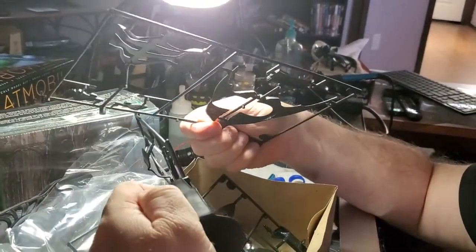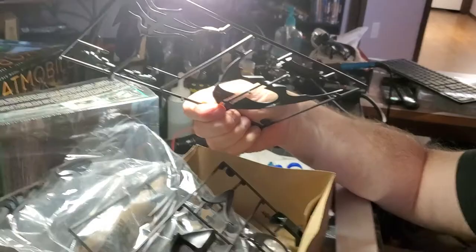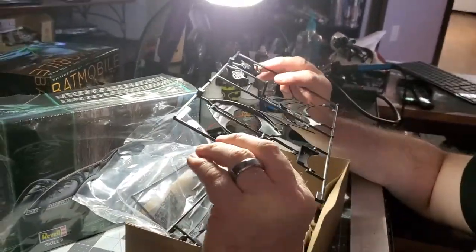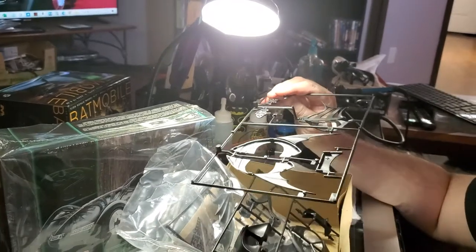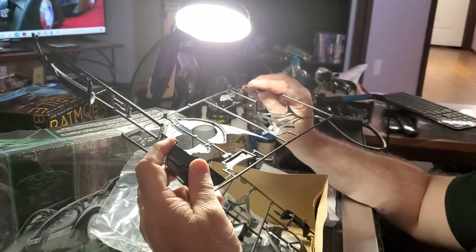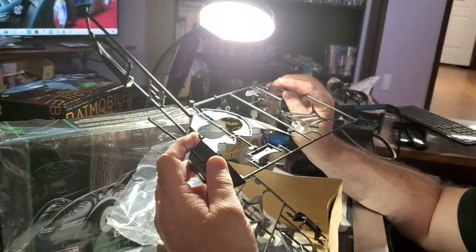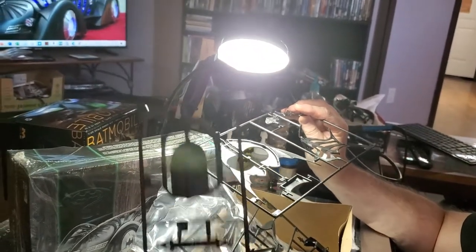That's your dashboard. That's not really much of a dashboard, Gary. We're going to have to think out of the box — TOB it — make that cockpit and dash look worthy of the Batmobile model.